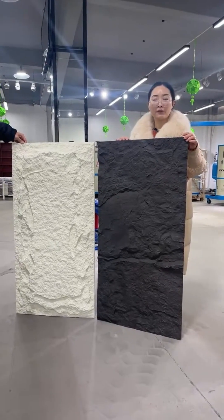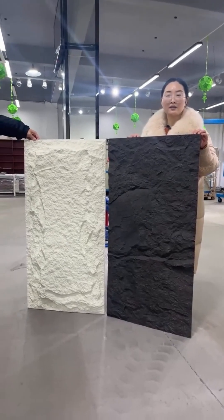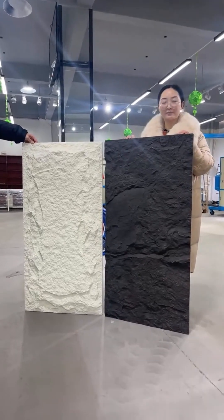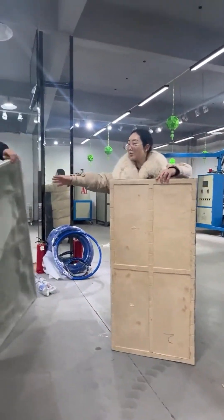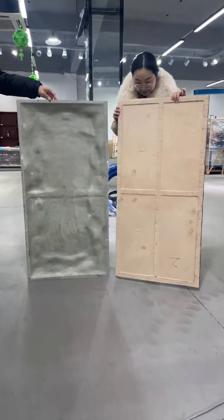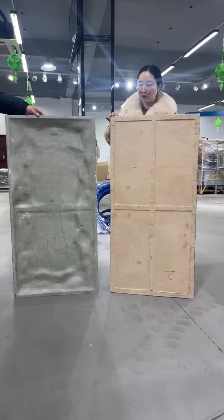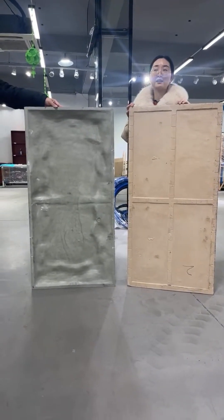Please leave your message or ask our marketing team to know more information about this project. You can also see that for this folk stone panel, different designs have different back designs as well. We can provide you different designs and different ideas.